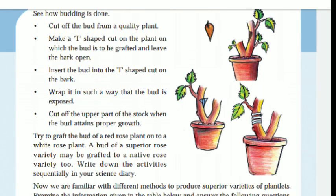In your textbook, it is clearly given how we can do budding. First, cut the bud from a quality plant. That is why we take a bud from a selected plant and prepare it for grafting.